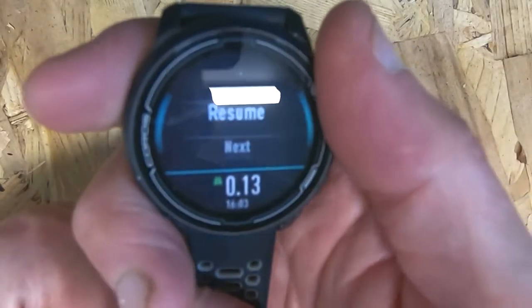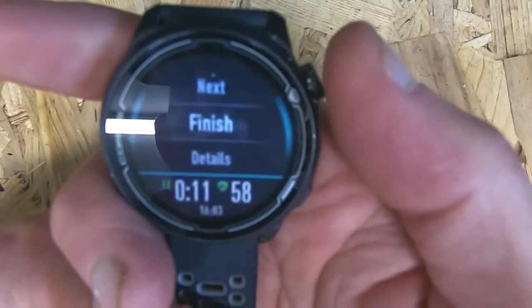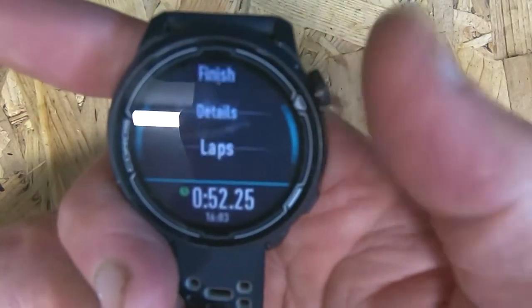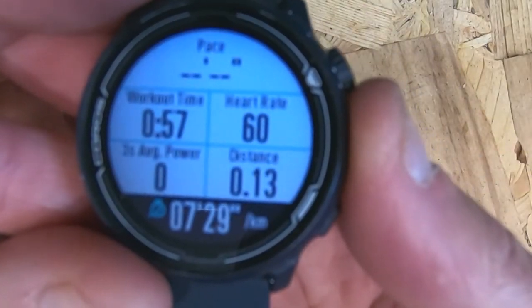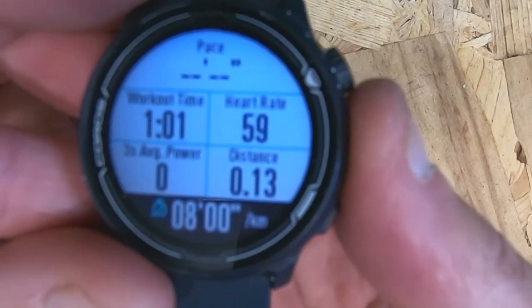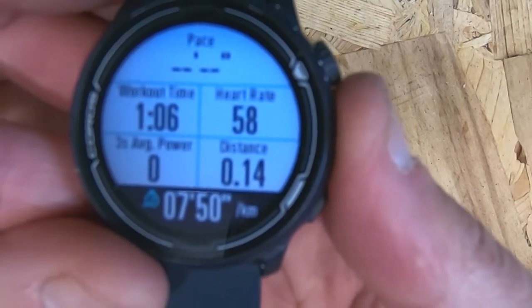You also have the ability to skip to the next section of the workout, or to finish the workout completely, or to get details and laps as you would normally. You can still see your normal watch screen — this is how I have my watch normally set up — so you can scroll through and look at your normal screen if you want to, which is really useful if you're doing longer structured sessions.